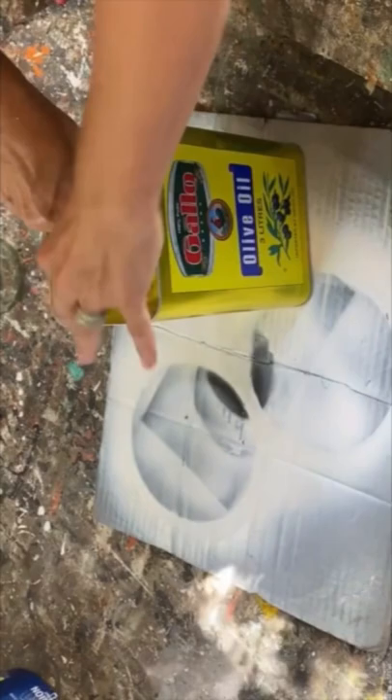Today I'm upcycling this empty olive oil container — I'm going to turn this into some really fun Halloween decor. I washed it really well with some hot soapy water and then wiped it down with an alcohol wipe, and then I spray painted it with some black spray paint.